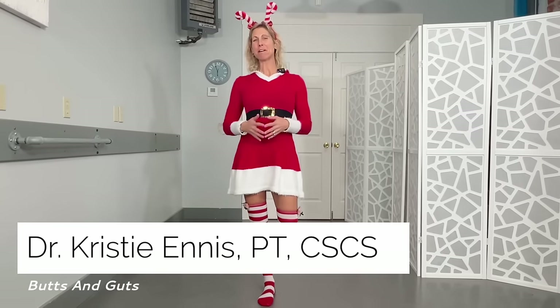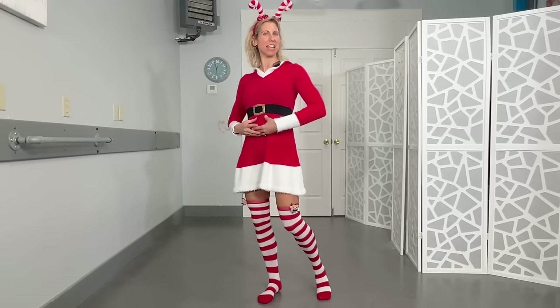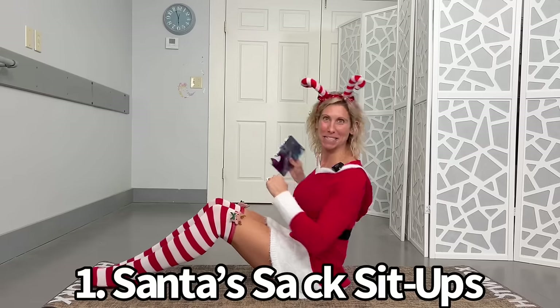Hey guys, Dr. Kristi Ennis. Welcome to Follow Me Friday where motion is lotion today for our bowls full of jelly and our cinnamon buttons. We've got five exercises that are on the mat or you can even do these in the bed. No equipment unless you want a weight, and I'm going to use a present for the first one because it's called Santa's Sack Sit-ups.